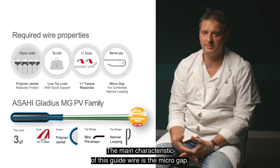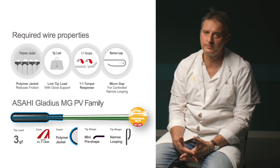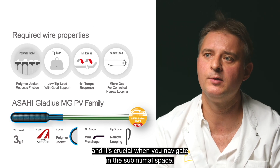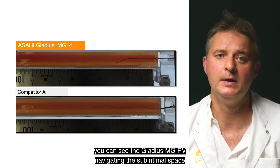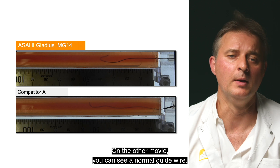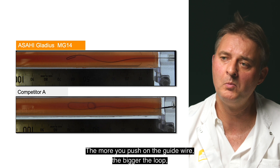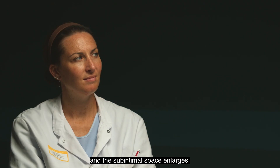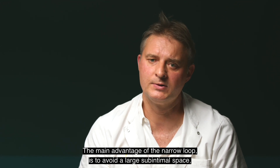The main characteristic of this guide wire is the micro-gap. This micro-gap allows a narrow loop to form. This narrow loop creates a small intimal space, which is very crucial when you navigate in the sub-intimal space. You can see the Gladius MGPV navigating in the sub-intimal space with the smallest intimal space possible. With a normal guide wire, the more you push, the bigger the loop becomes, and the sub-intimal space gets larger and larger.